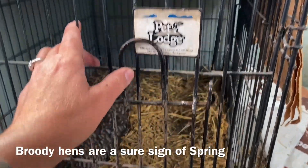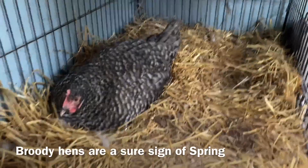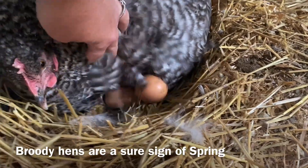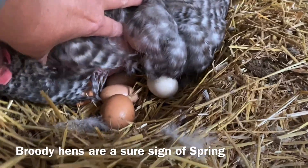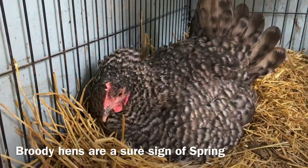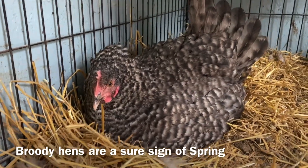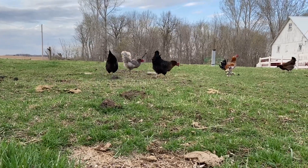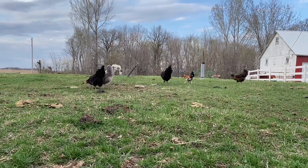We put her in this dog crate to protect her from the other chickens. She's plucked all the feathers off her chest to keep her eggs at the proper humidity and temperature — that's right, broody. Meanwhile the other hens are enjoying scratching around in the meadow for worms and bugs.